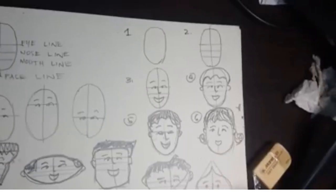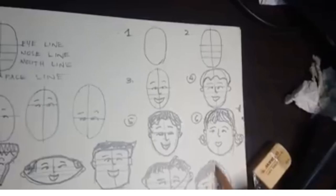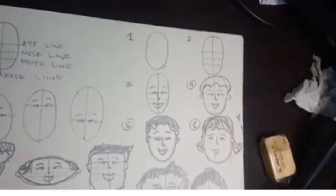Laging tatandaan: huwag nyo ikukumpara ang sarili nyo sa iba. Ang lahat ng bagay ay natututunan. Kailangan lang talaga natin mag-practice. Ayan na po ang ating basic head construction.